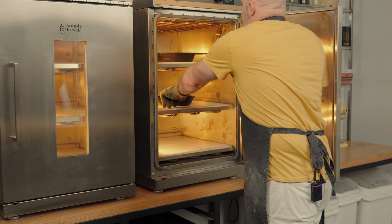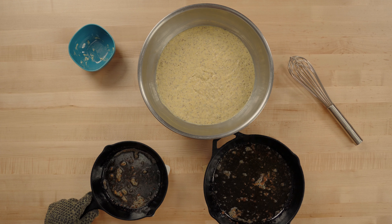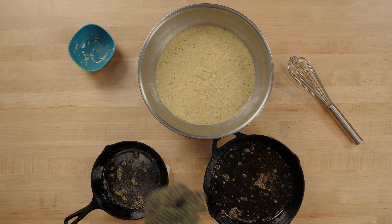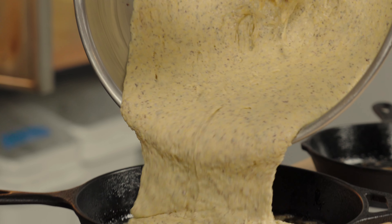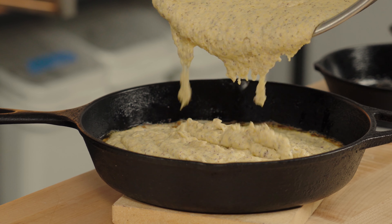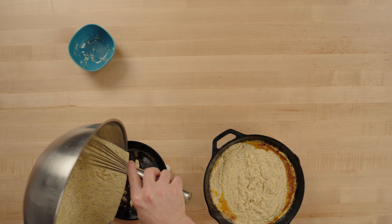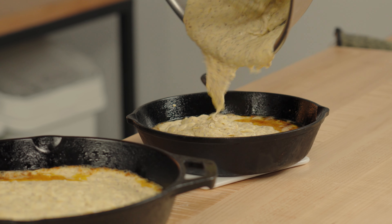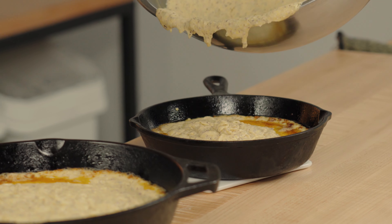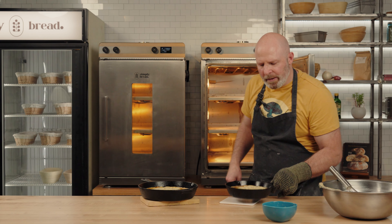The cast irons are preheated and that butter is nicely browned, which is just going to add a little bit more flavor. Let's get this batter in. We're going to fill it about halfway because it's going to rise quite a bit in the oven, and then back in.